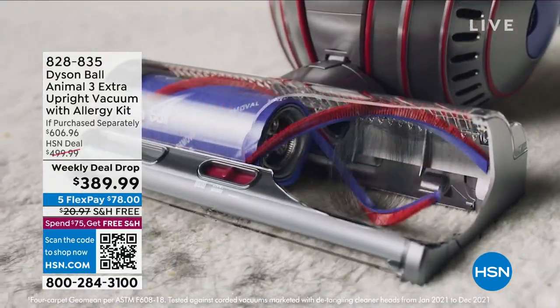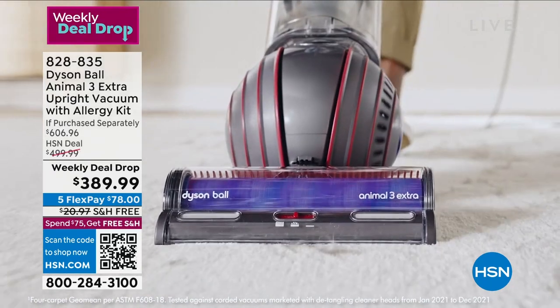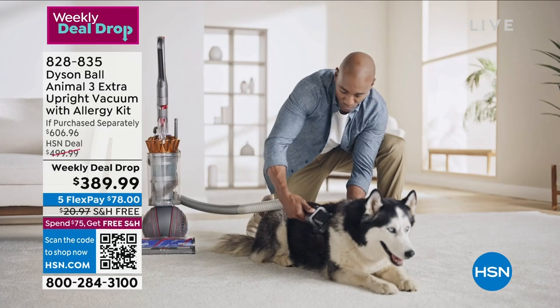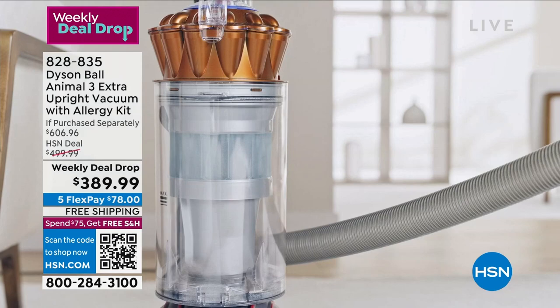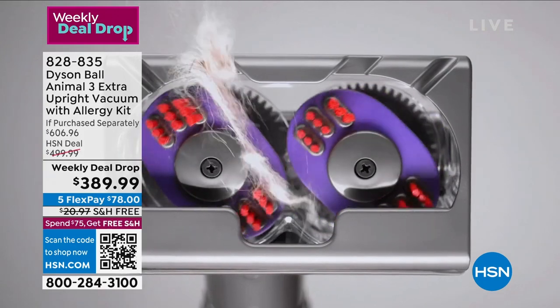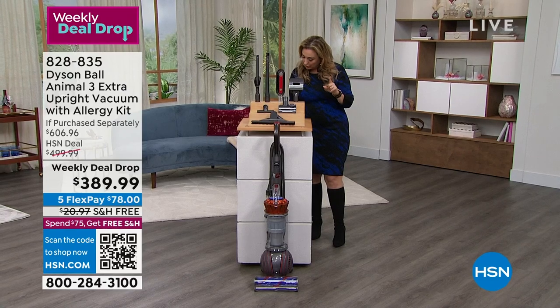It's the Dyson Ball Animal — and it has three extra tools, we're doing extras with it, and an allergy kit. So you're getting a mattress tool with this. Look at that pet tool on your screen right now — that to me is the most amazing thing I've ever seen. Right from your pet to your Dyson — not on your carpet, not all over the house, right into your Dyson. That's the grooming tool.